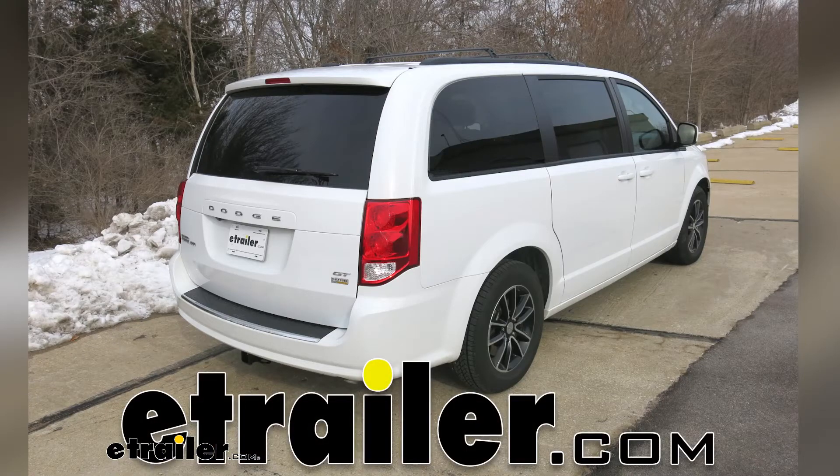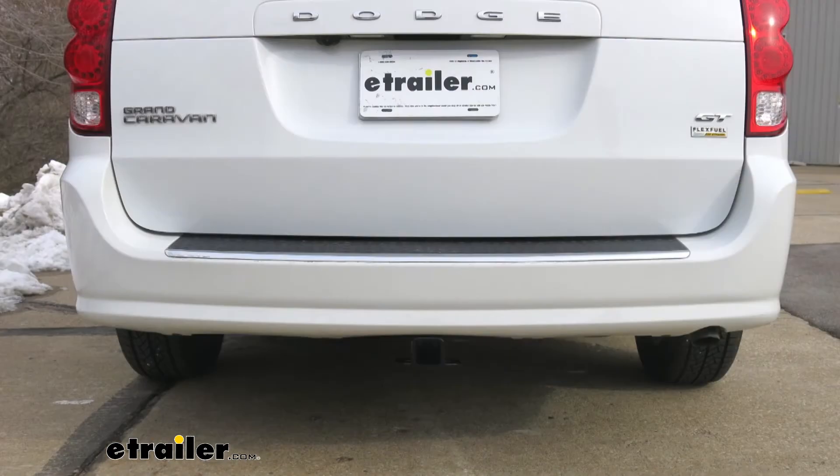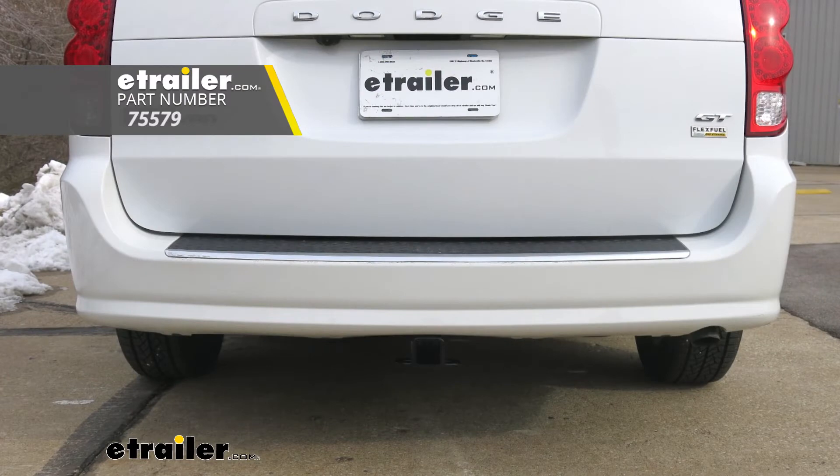Today in our 2019 Dodge Grand Caravan we're going to be taking a look at and showing you how to install the Draw-Tite Class 3 custom fit trailer hitch receiver.